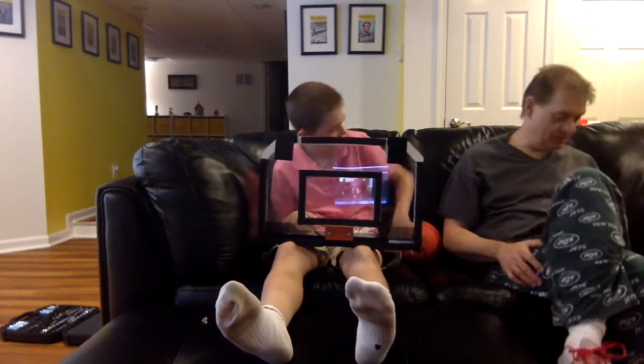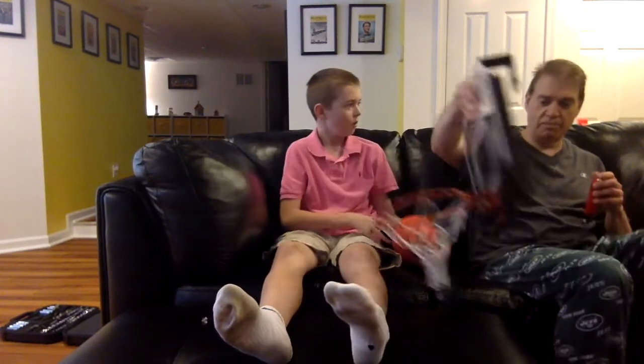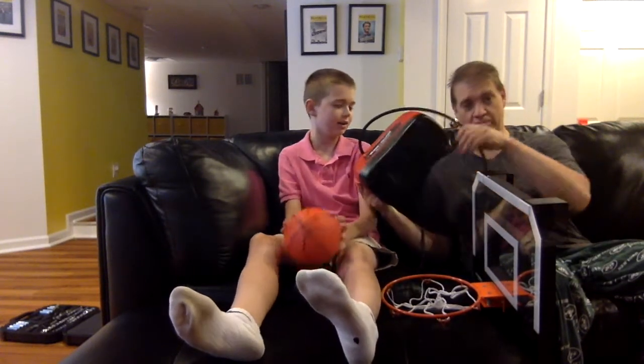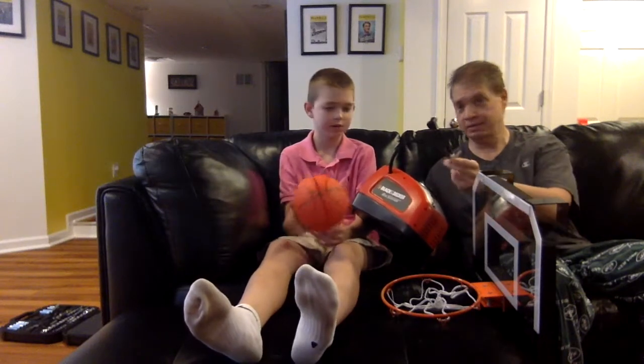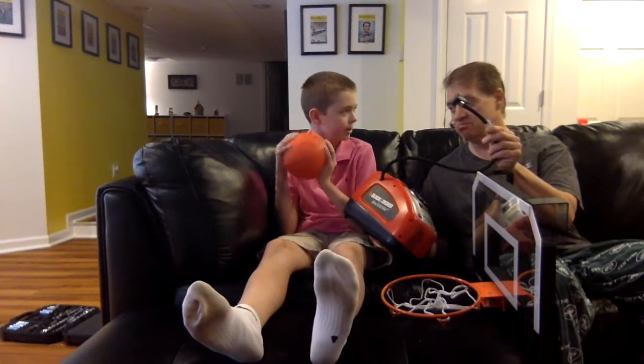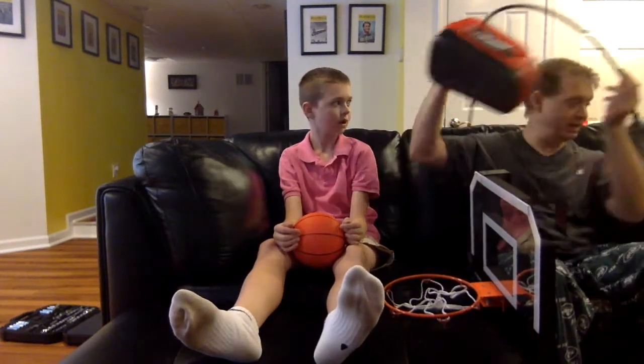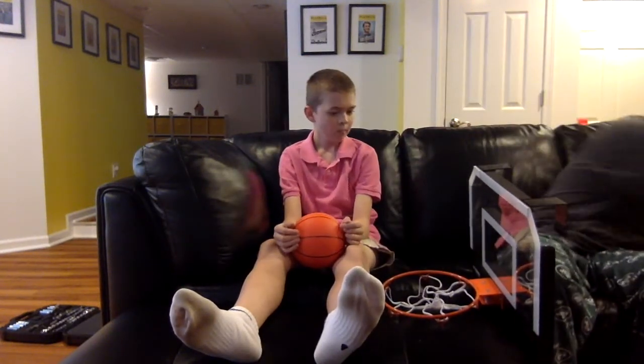One of the other complaints: the pump that came with it — when I tried to blow up the ball, all it did was deflate it more. You could have pumped for the whole 10 minutes and it wouldn't have worked. So I went out to the garage and hooked it up to our trusty Black & Decker electric pump, and it was really quick — like one second and the ball was all blown up.